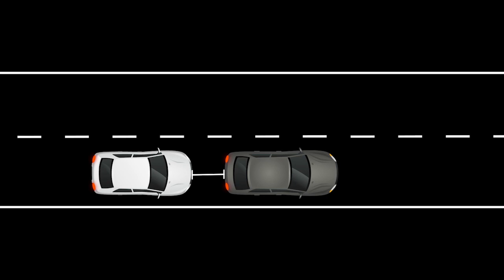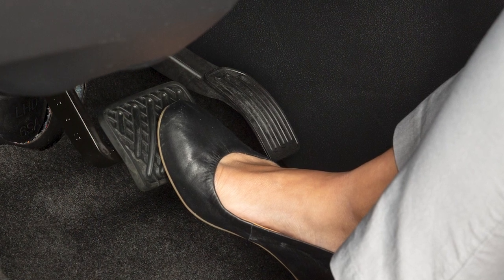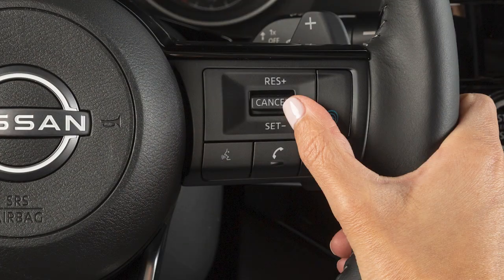After a period of time, the ICC system will disengage. When this happens, make sure to keep the brake pedal depressed.